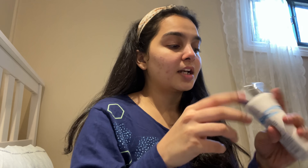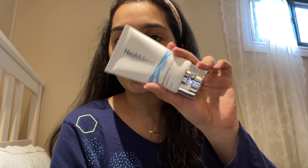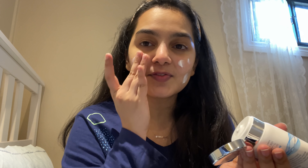I just washed off the mask and I'm going to apply this Neutriderm Moisturizer. I absolutely love this moisturizer because it doesn't feel greasy or oily — it just makes your skin feel super nourished. And it smells like a baby cream, which is what I love about it. Plus, it has vitamin E, which is one of my most favorite ingredients in skincare.